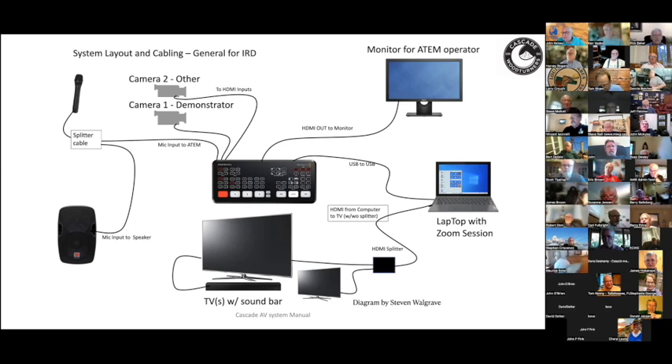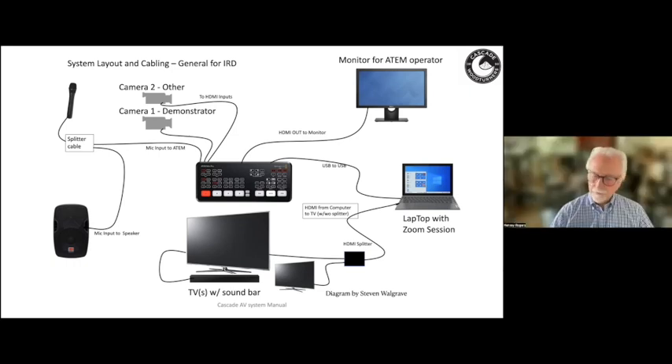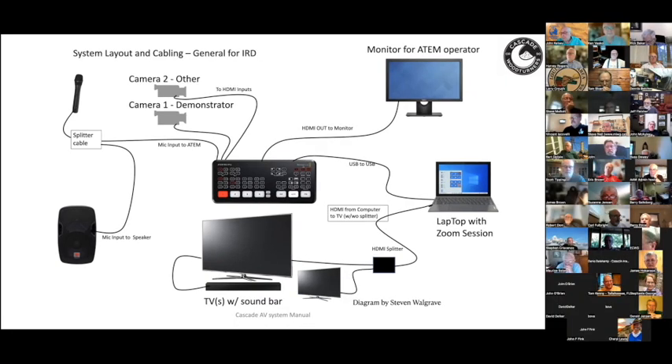Ken asked a clarification question: are there only two microphones being used in the room, with no audio from camera one or camera two? Harvey confirmed that is correct — the camera signals are in the HDMI cord from the cameras, but they mute those audio channels in the ATEM.